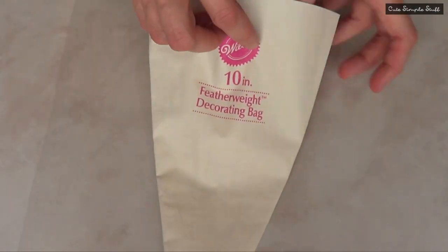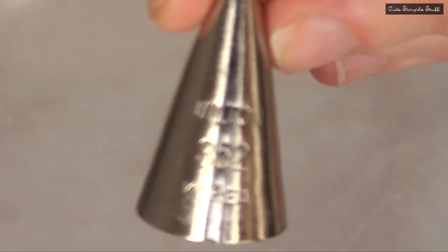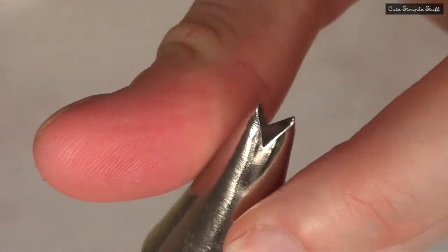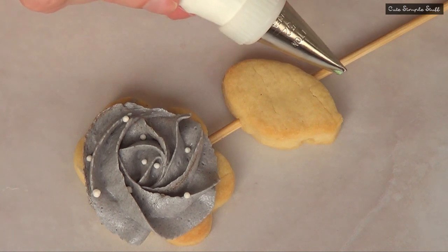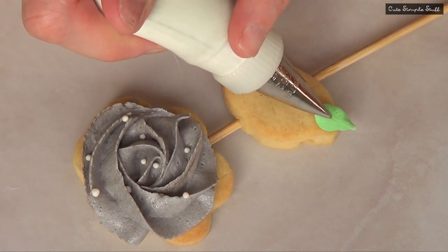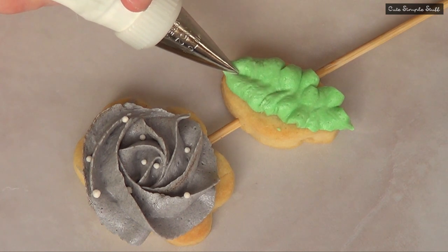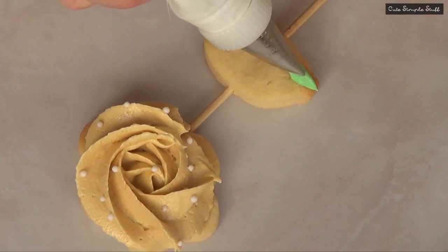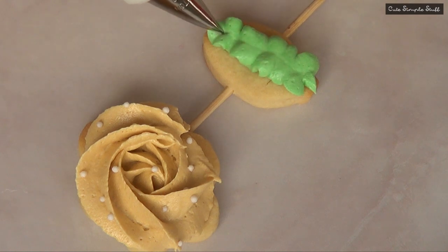Now for the actual leaves, I'm going to be using my piping bag, my couplers, and my piping tip number 352 — this is the leaf tip. To make the leaf, you're just going to place your piping tip so the open part is facing down. Then just push the buttercream as you pull it towards you. Practicing a bit on a piece of parchment paper is going to help you a lot, especially if you don't have a lot of practice with this.